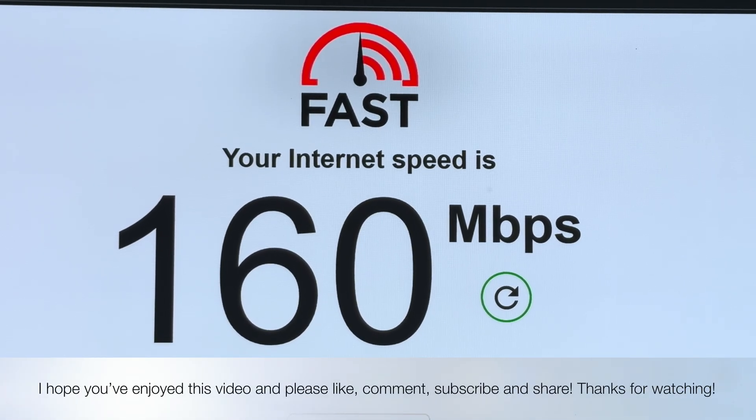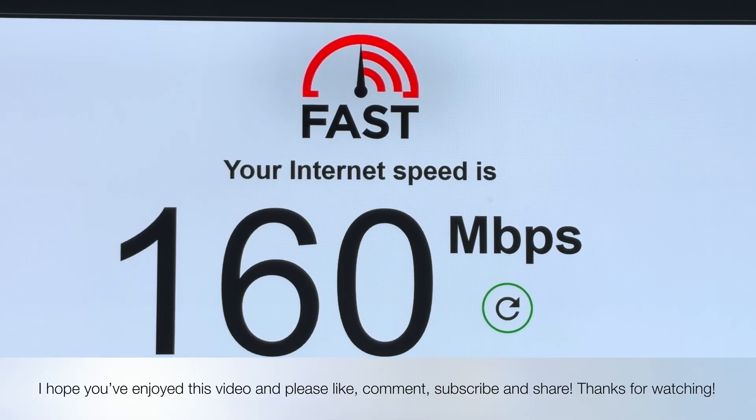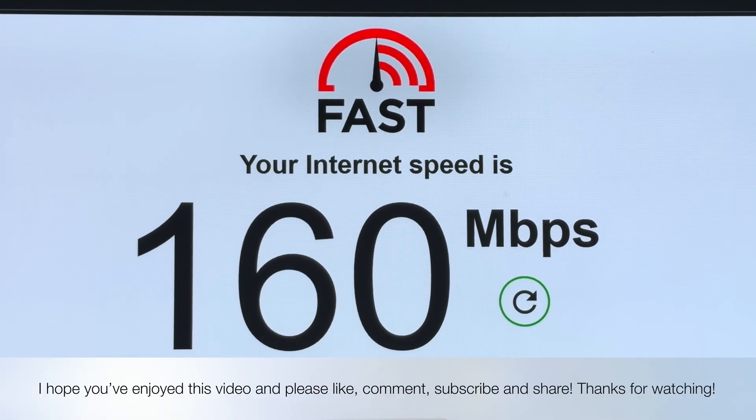I hope you've enjoyed this video. If you have, please remember to hit that like button, leave me a comment, subscribe to my channel, share this video on your socials, and check out my Patreon. Have a very lovely day.